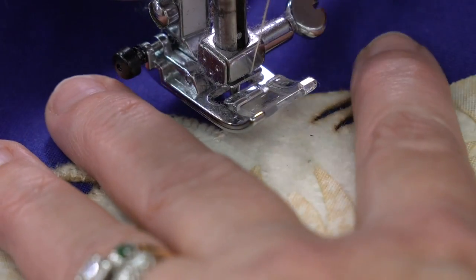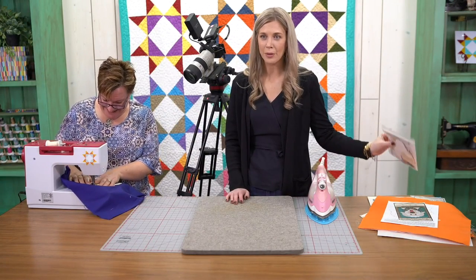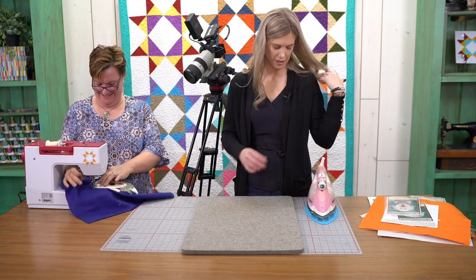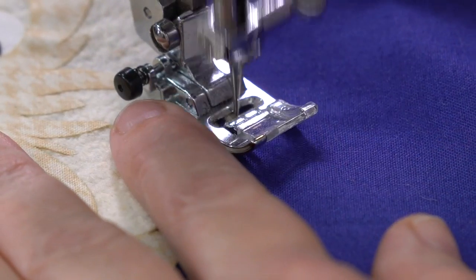When I first saw it I was a little nervous about all the layers, but Courtney showed us how to not even worry about that. If you missed it, remember you can go back and re-watch these anytime. You can always catch the full demo — the full kit and caboodle. I have to say, Leanne from the Whole Country Caboodle is so sweet. She does such cute stuff and she really does a great job.